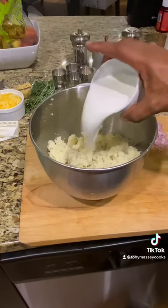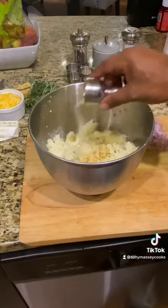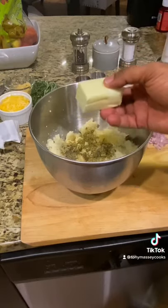To the mashed potatoes add a half a cup of half and half, about six cloves of minced garlic, two teaspoons of onion powder, two teaspoons of garlic powder, two teaspoons of oregano, two teaspoons of basil, and four tablespoons of butter. Blend well.